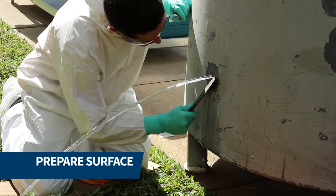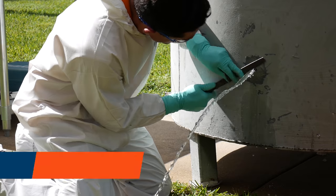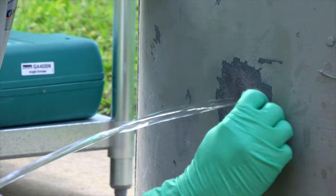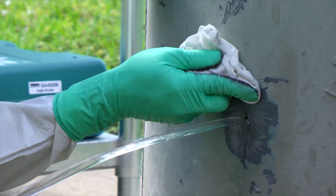Surface preparation was done using a file. Next, the surface was cleaned to remove any dirt, grease, and other contaminants.